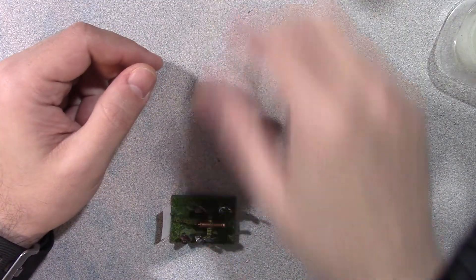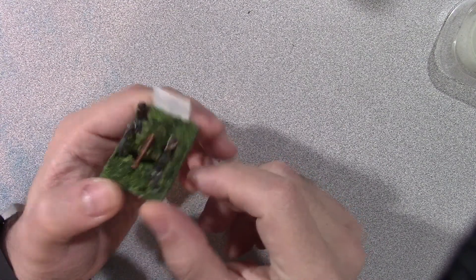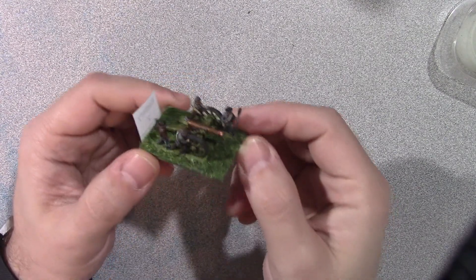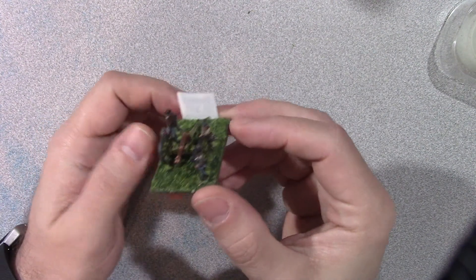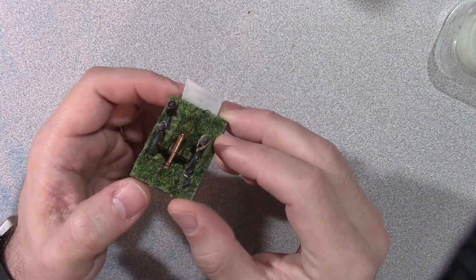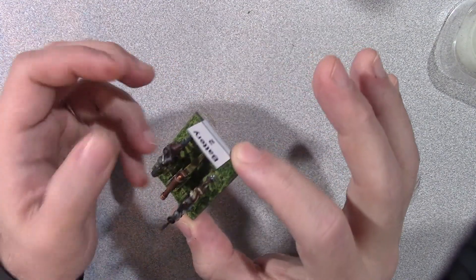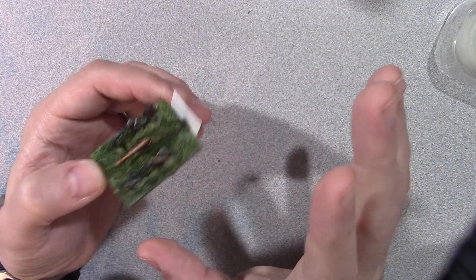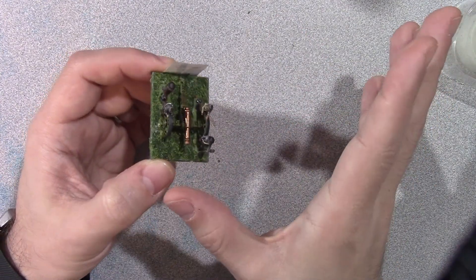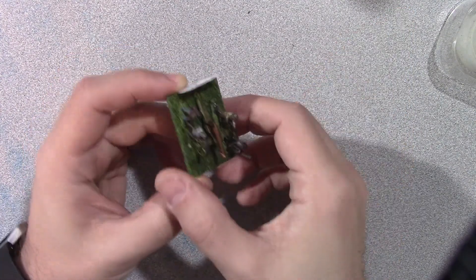The penny just gives a little bit of weight to the figure so when you move them around it helps hold them in place. And here's a Confederate cannon - same thing. The cannon carriage is just a basic greenish color; I got that idea from Napoleonics where a lot of the cannon carriages were green.